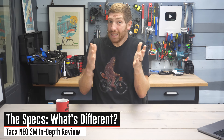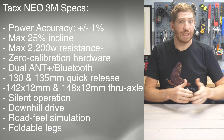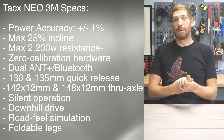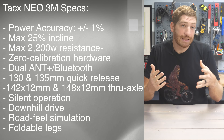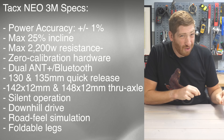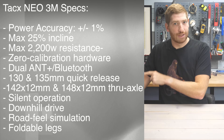Of course, that's all kind of tricky, because if you look at the specs for the NEO 3M, it's virtually identical to the Tacx NEO 2T. It's got 25% gradient simulation, an accuracy of plus or minus 1%, and a maximum resistance level of 2200 watts. So we'll have to dig into what the differences are in the accuracy later on.